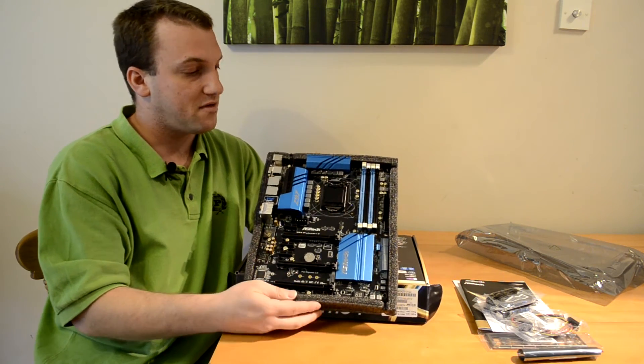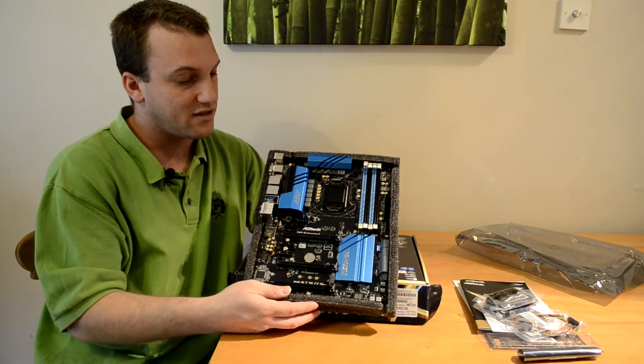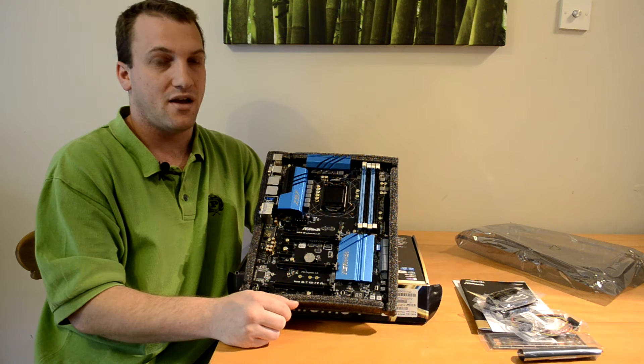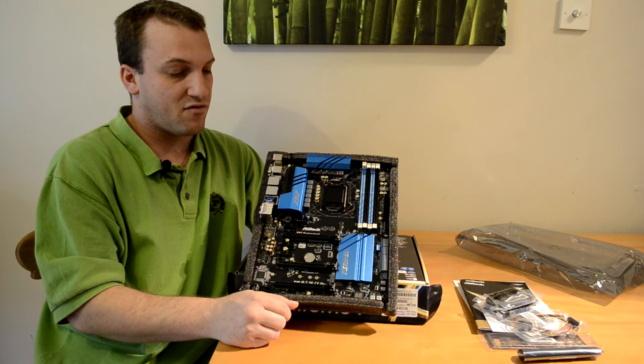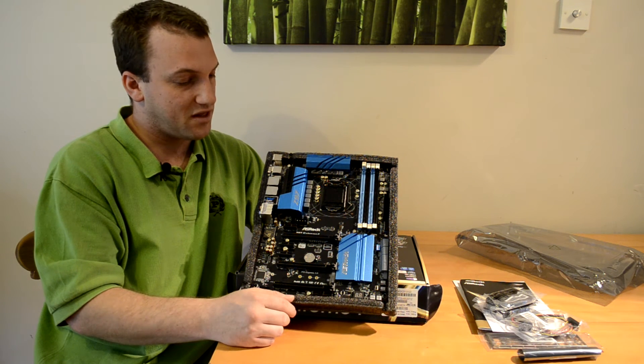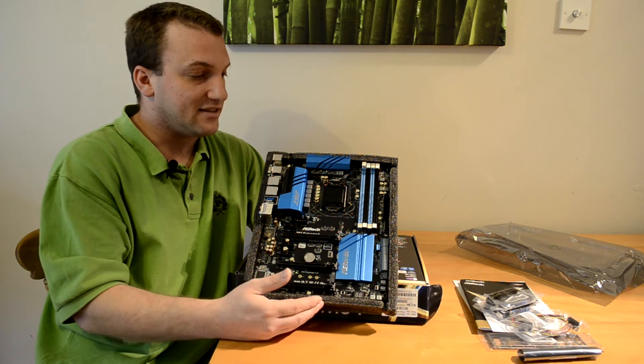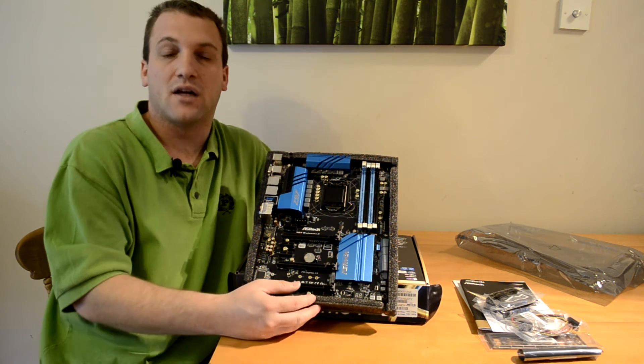As we can see, the board has a very nice blue and black theme, which goes a long way with me. I'm not a big fan of red, so I'll definitely be liking this board. Since this is just an unboxing video, I'm not going to go into too many details.